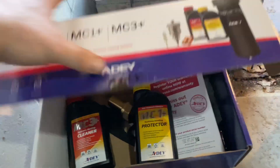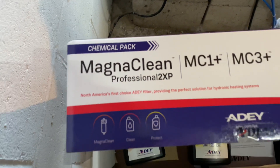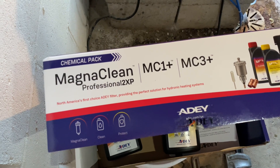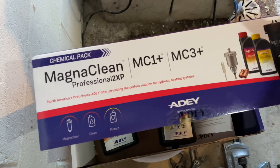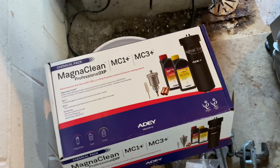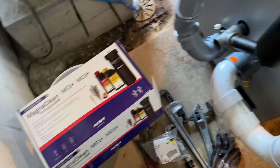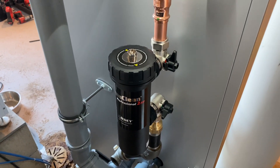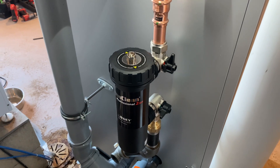This is brand new to the industry — not the filter itself, which has been around a while, but the chemical pack. It's the MagnaClean Pro 2XP by Adey, and it includes MC1 inhibitor and MC3 cleaner along with all the new parts and pieces inside the box. Stay tuned to my social channels to find out more about this product in the future.